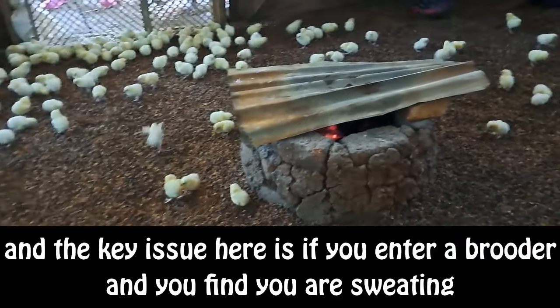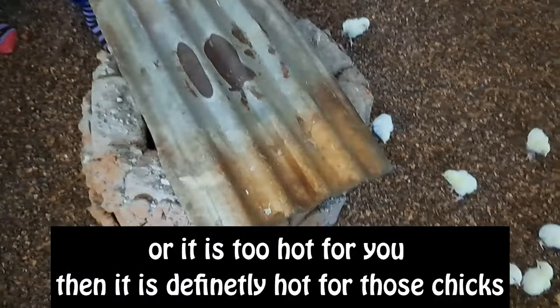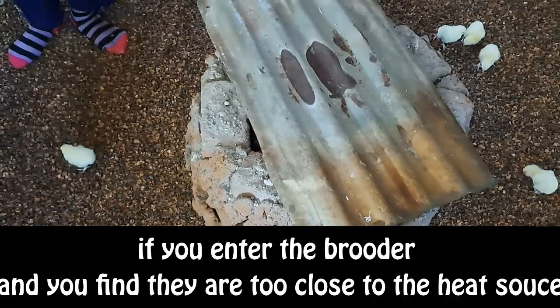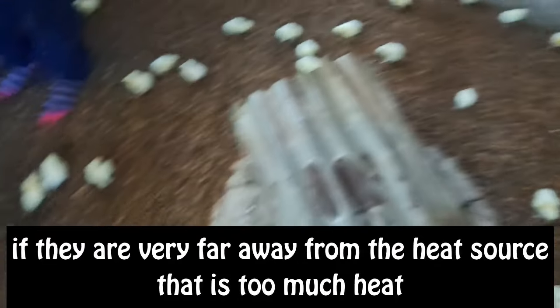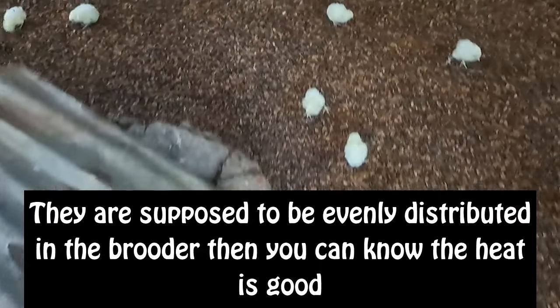The key issue here is: if you enter the brooder and you find that you yourself are sweating or it is too hot for you, then it is definitely too hot for the chicks. If you enter the brooder and the chicks are very close to the heat source, that means there is too little heat. If they are very far away from the heat source, that is too much heat. They are supposed to be evenly distributed in the brooder — then you know the heat is good.